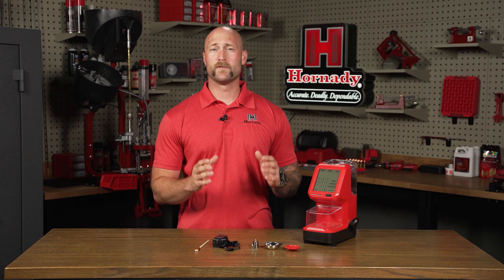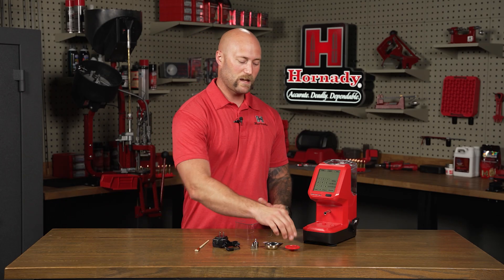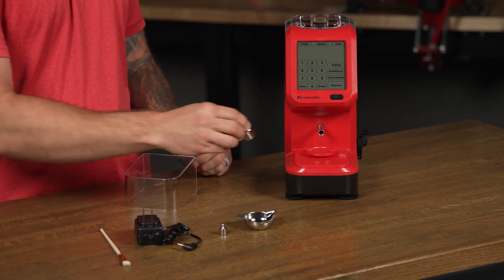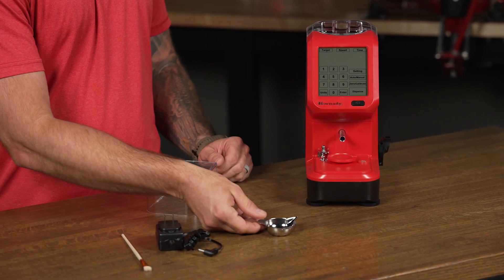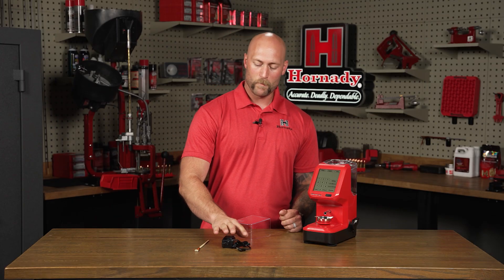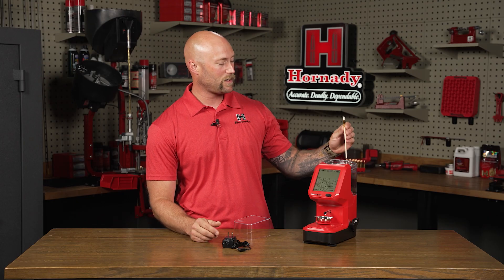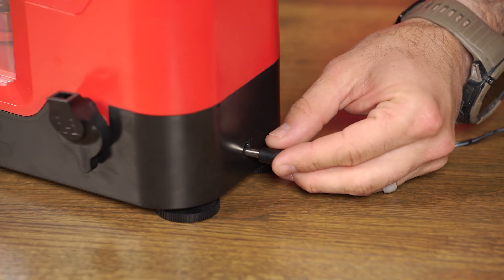Initial assembly of the AutoCharge Pro is really simple. It starts by removing the scale cover and taking your scale plate and installing it right in the center of the scale. Next you've got calibration weights — a 50 and a 10 gram calibration weight. Then take your powder pan and simply place it on the scale plate. Over here you've got your power source and a powder brush, which is used to help during the cleanup process and is stored right back in the hopper caddy.